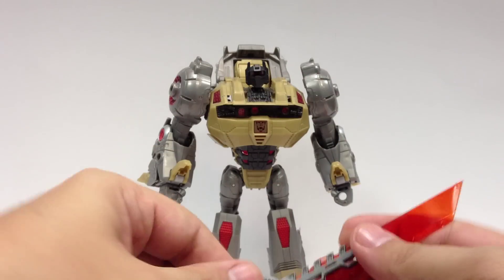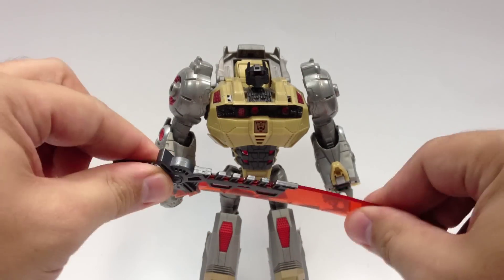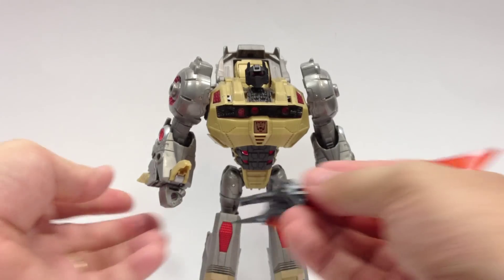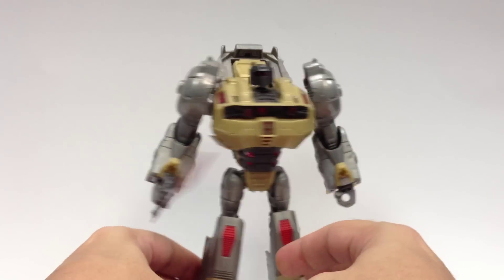That's more just choking hazard stuff that Hasbro has to deal with. It's slightly flexible — I wouldn't bend it too much, but it has a little give so if you smack it against something it's not going to shatter like brittle clear plastic; it will hold up. And it does fit and hold nicely in his hand without having to push or force it.